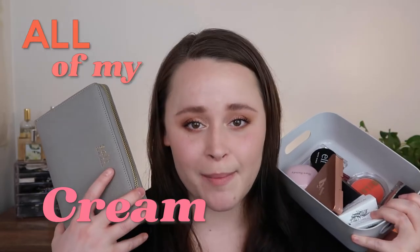Hey guys, I am so excited about today's video — I have been working on it for like two months. Today's video is going to be all of my cream blushes. I'm giving you arm swatches, I'm giving you cheek swatches.